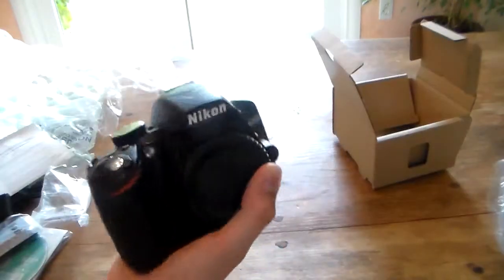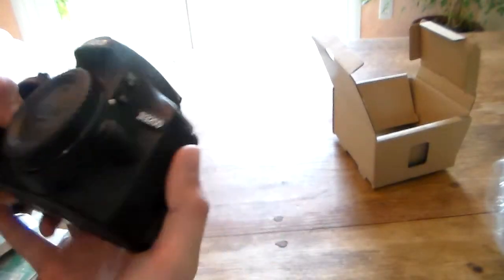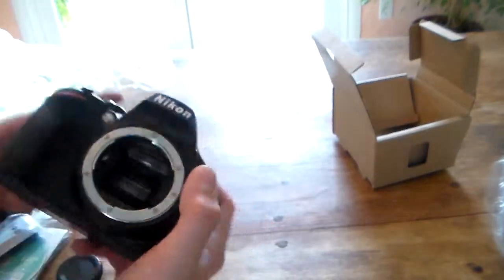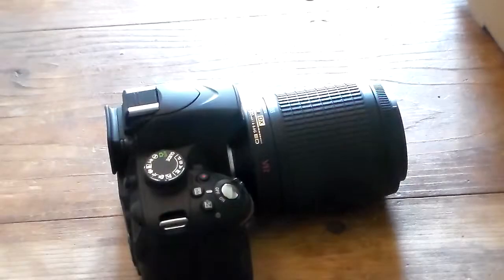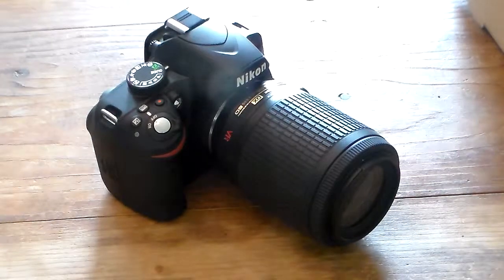As far as the camera goes itself, it seems to be doing pretty nicely and here it is, unwrapped out of its case. As I said before, it is body only, no lenses come with it. Of course the true test of any camera is to see how well it takes video and pictures, so here's some basic video I've taken.